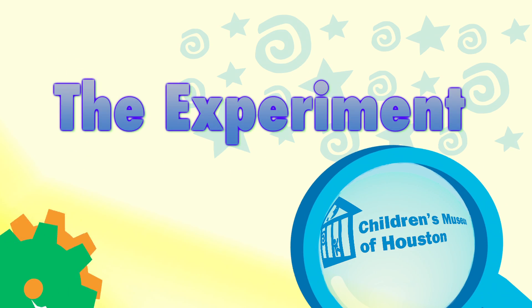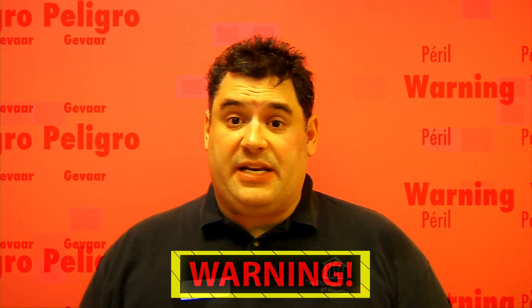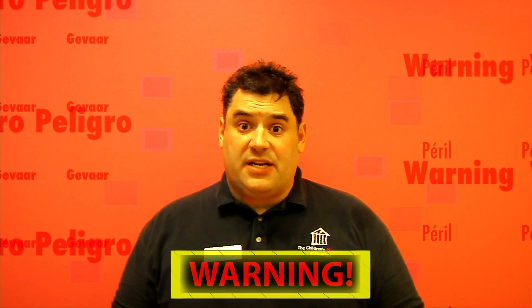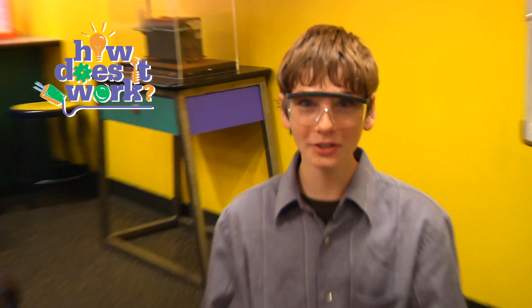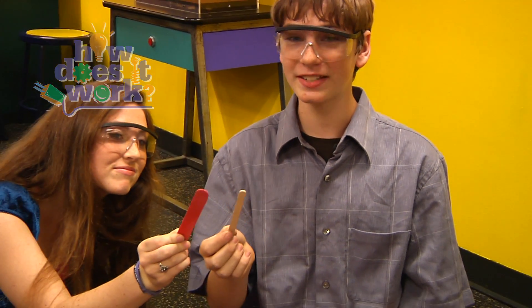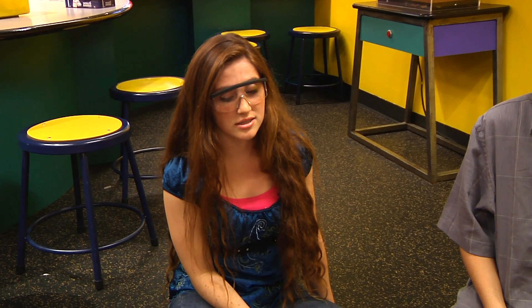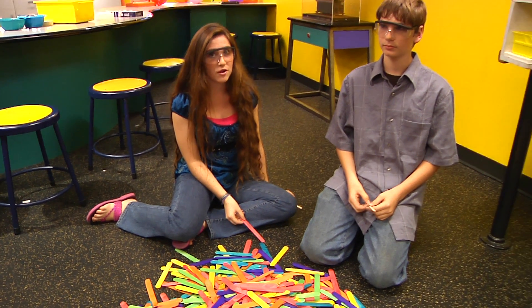Let me show it to you a different way. Before we begin, remember, science is fun, but it can also be dangerous. So always have a responsible adult helping you. We're building stick chain reactions. For this, you'll need large, tongue-depressor-sized sticks, available at most craft stores. But not the small ones, because they're hard to work with and they tend to break easily. And always remember to wear your safety goggles or glasses, as these chain reactions sometimes go off accidentally.